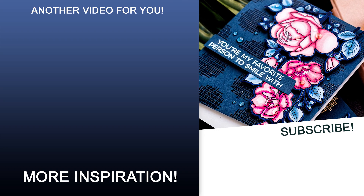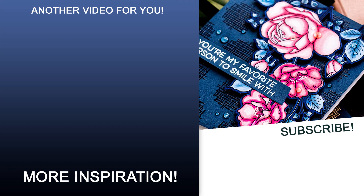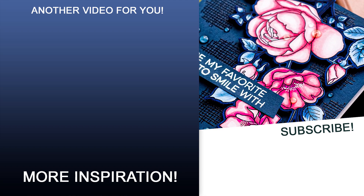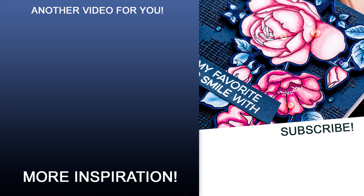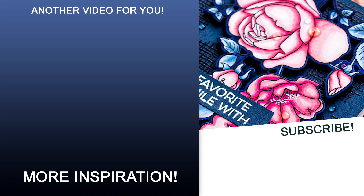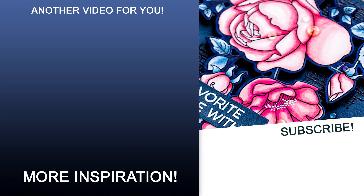I hope you'll give this idea a try. If you do, please share online and tag us on social media — we always love seeing what you guys are making. Subscribe now and hit that bell icon not to miss any new card making tutorials. Thanks for watching, love you guys, I'll see you next time.